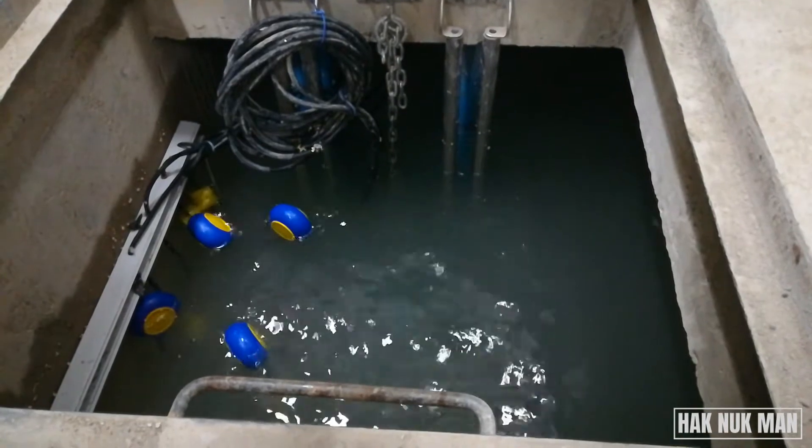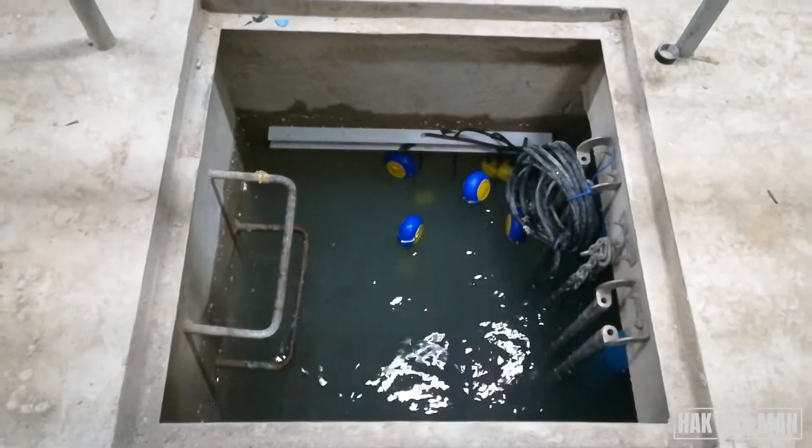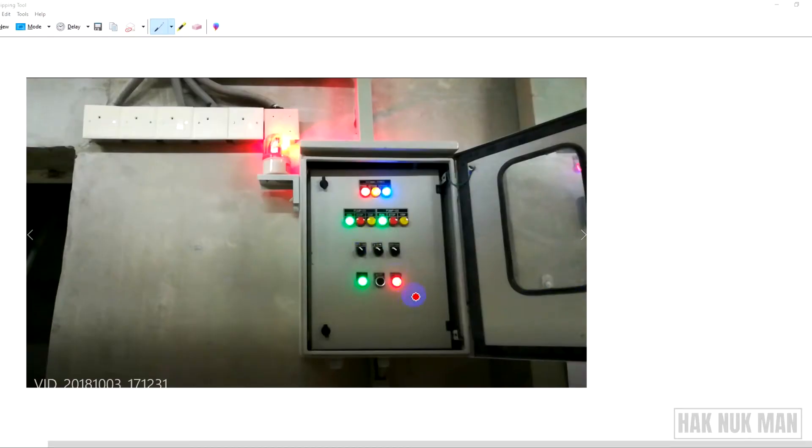Here you can see all the float switches have reached their maximum level and the tank is full of water. You can also hear the alarm sound. On the left, the green light means pump one is now operating, and pump two is also operating. Here is the alarm signal — you can hear the beep beep sound on the video.